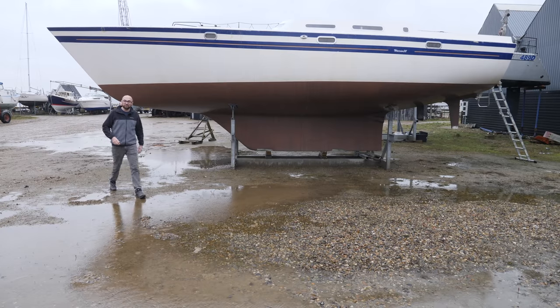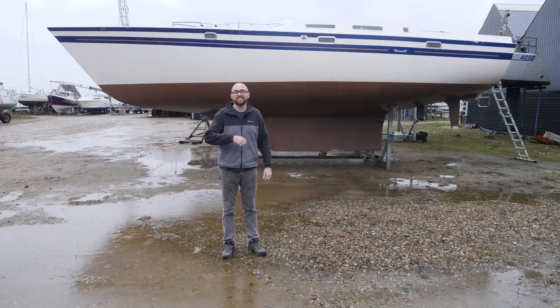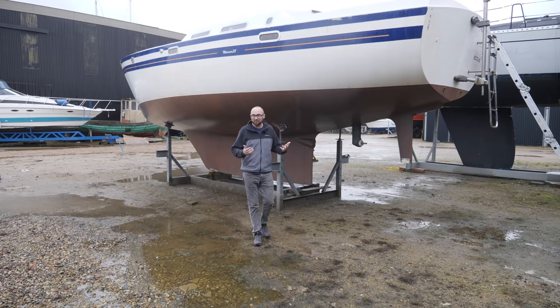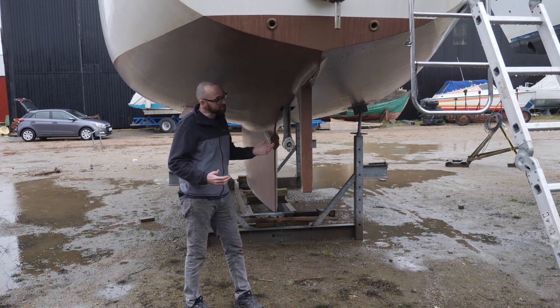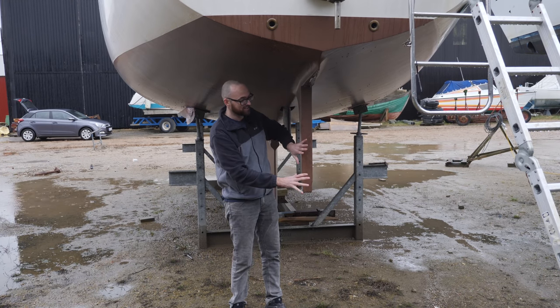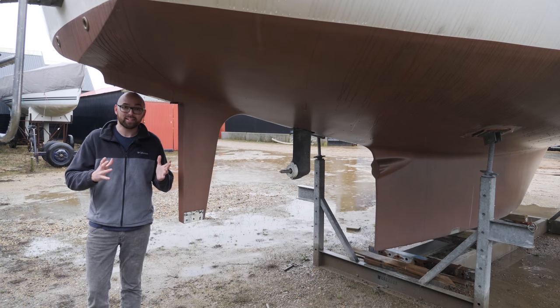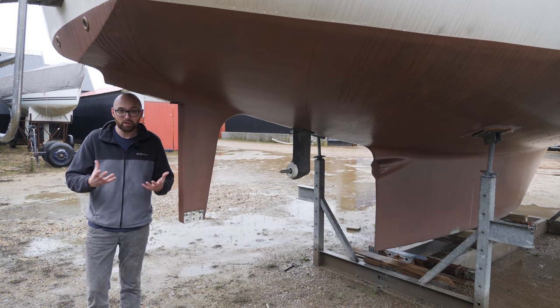Hi guys, welcome back to yet another fun DIY refitting video. If you're new to my channel, this lovely looking boat behind me is Athena, a 1987 Warrior 38. I'm in the middle of a somewhat extensive refit, the end goal being for my girlfriend Eva and I to be able to move aboard in roughly two years and then start cruising. In this video I'm gonna start building Athena's new rudder. Over the last couple of weeks I've built a mold using Athena's old rudder, and that mold is what I'm gonna use to construct the new rudder.